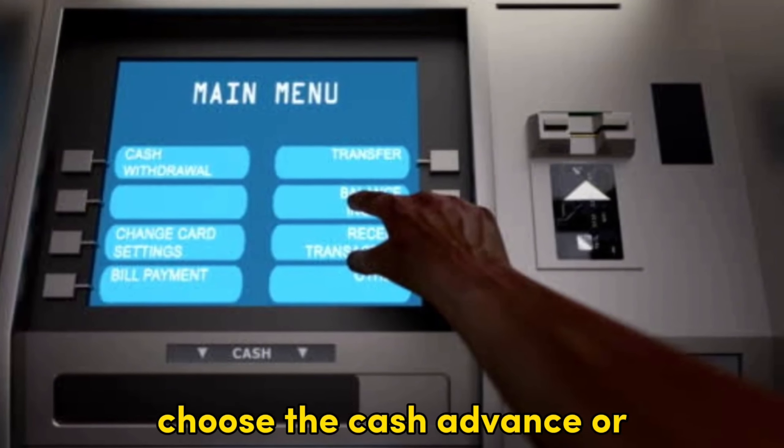So, there you have it. You can follow these steps when you use your Chase credit card at the ATM. Thanks for watching. Till next time.